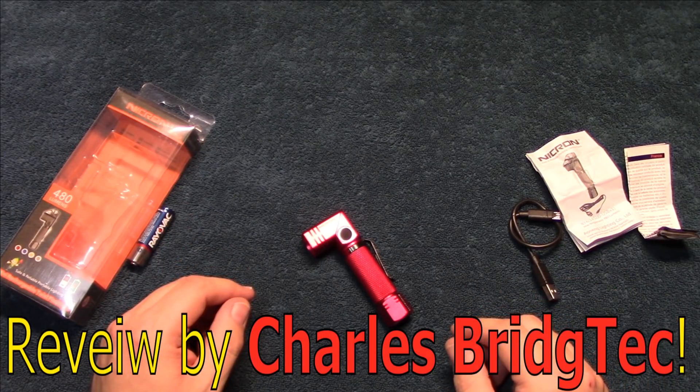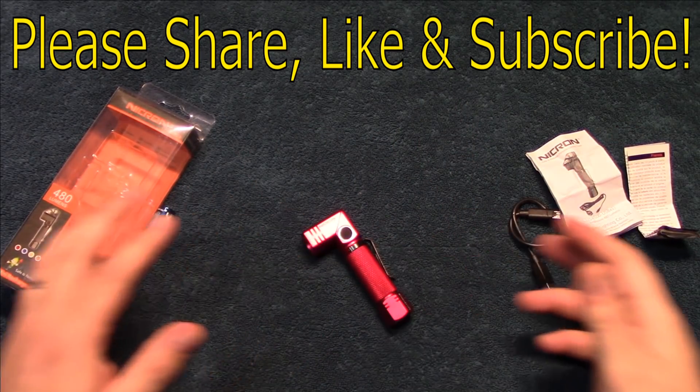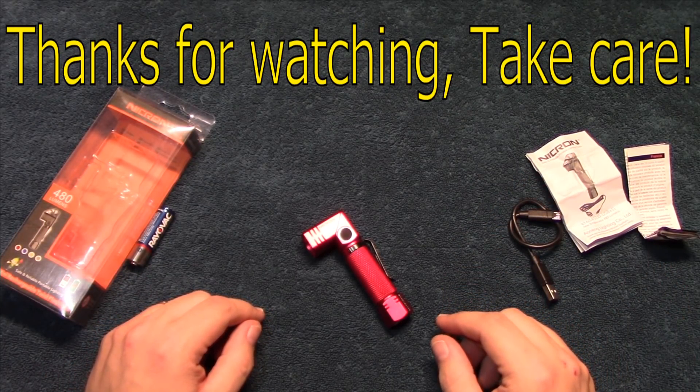Well that's it for me. I hope you enjoyed this video. If you did, please share, like and subscribe — that way it can bring more of these type of light kits to you in the future. Thanks for watching, take care.